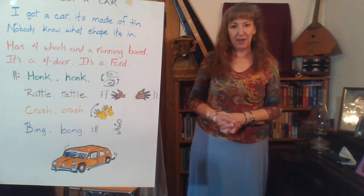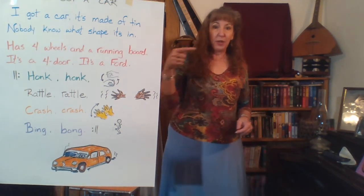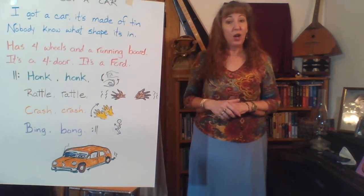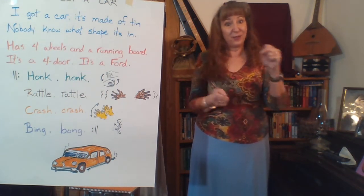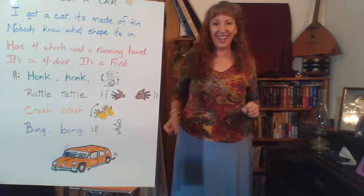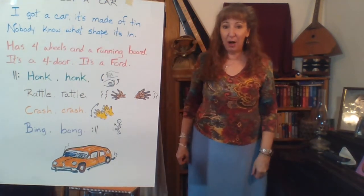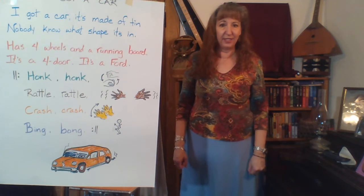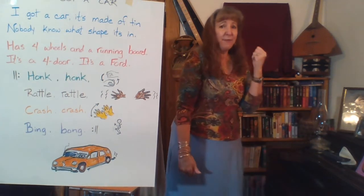Now you can't see my feet, but imagine you can. We're going to do some step-togethers — we'll go to your right first: step out to the right together, left together, right together, left together. Instead of showing you which way to go, our hands are going to drive the car. When we step to the right, we drive to the right; when we step to the left, we drive to the left. That happens on all of the blue words. Let's sing the blue words with those motions: I got a car, it's made of tin. Nobody knows what shape it's in. On the next part, let's pretend hitchhike and add a funky motion — you don't really want to hitchhike in real life, that's not safe, but we'll be goofy with it: Has four wheels and a running board. It's a Ford or it's a Ford.